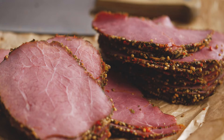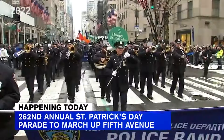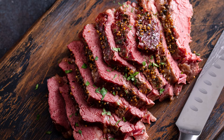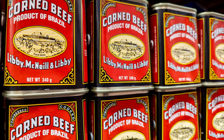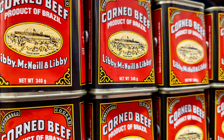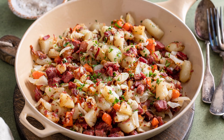Corned beef accidentally became a big deal when Irish immigrants couldn't afford the bacon they would've boiled and eaten with cabbage on St. Patrick's Day. Enter the substitute beef brisket, an idea that the Irish got from their Jewish neighbors once they moved to the United States. Eventually, the boiling of the meat also went away in place of salt curing, and corned beef wasn't limited to just cabbage but all sorts of dishes, including the breakfast staple corned beef hash.